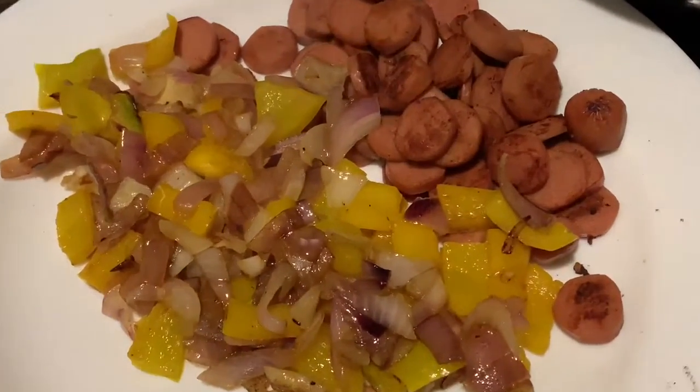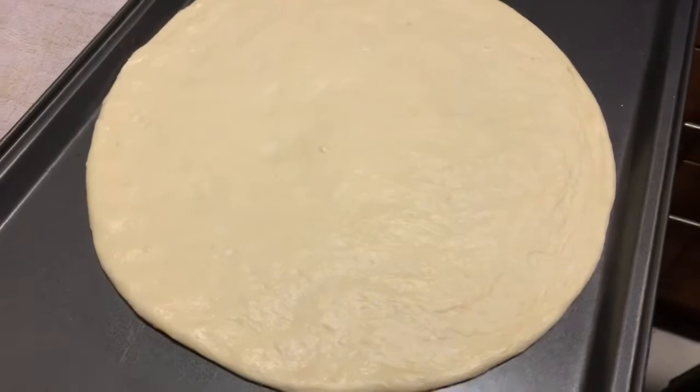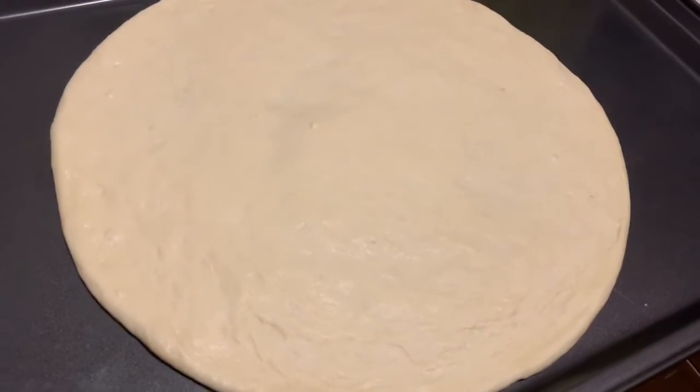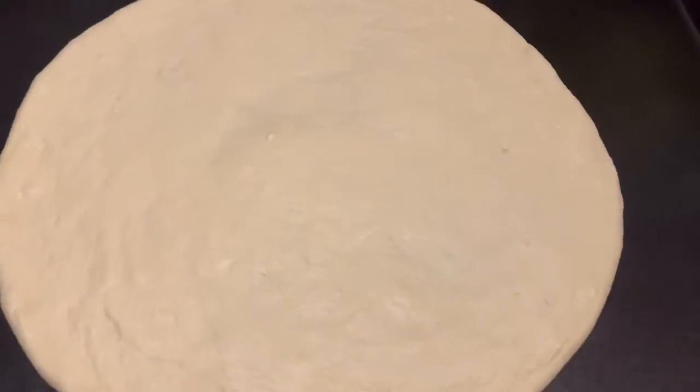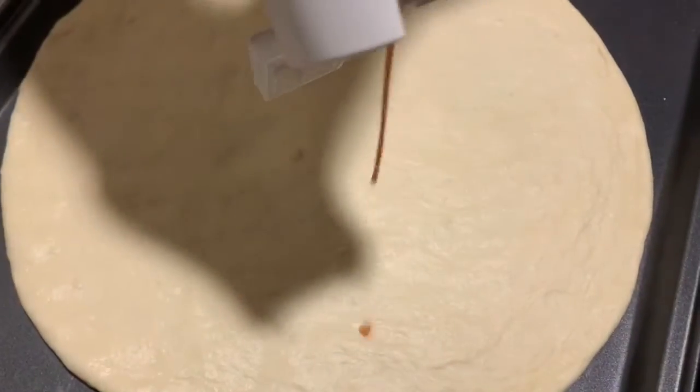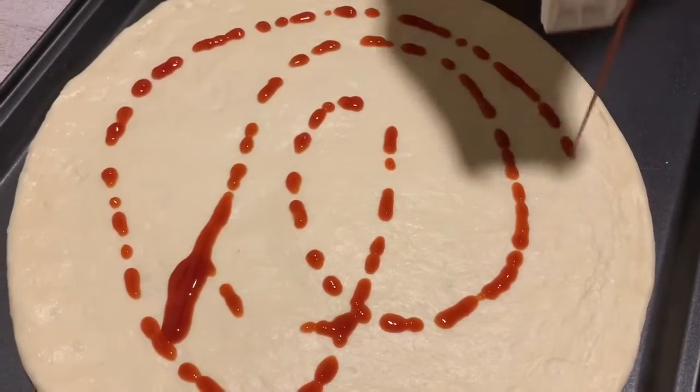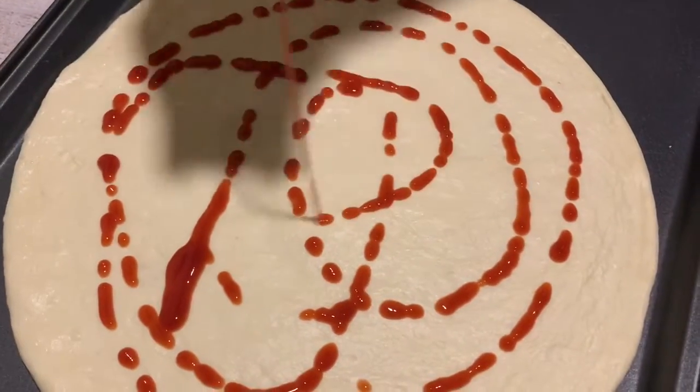I'm gonna take the dough and roll it into the pizza shape and put it in the baking pan. Now it's time to put the sauce — you can use tomato ketchup, chili garlic sauce, or pizza sauce, whatever you like best — and spread it evenly on the pizza dough.